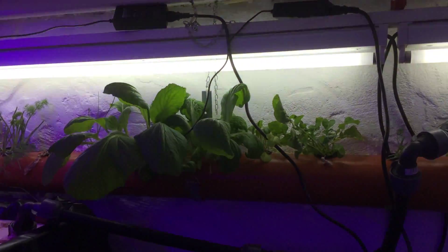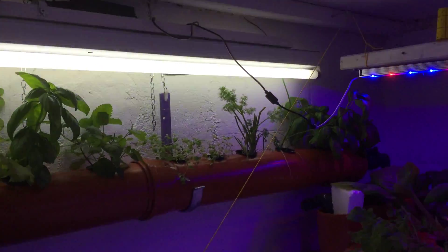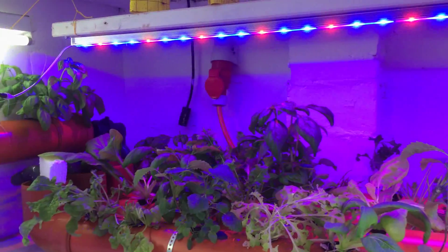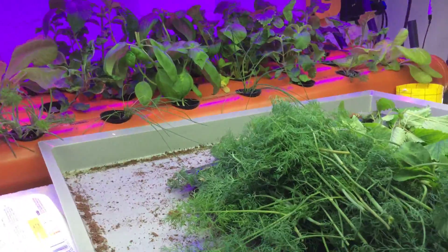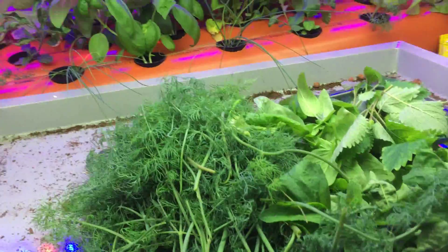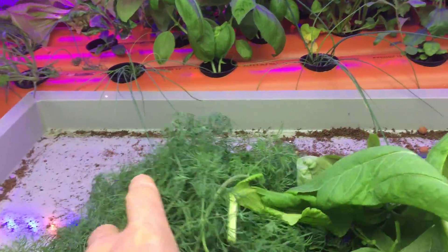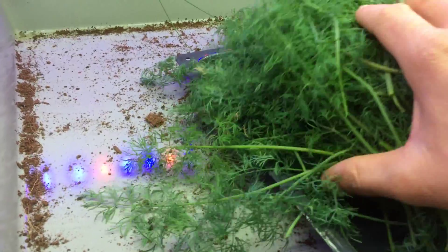Bok choi's doing really well as always. Salads. The dill is going absolutely berserk — that's the reason why I came down here. The dill has nearly taken over everything. Here's a pile of dill I just pulled out of there. As you can see, it's a lot. We'll be drying that out.